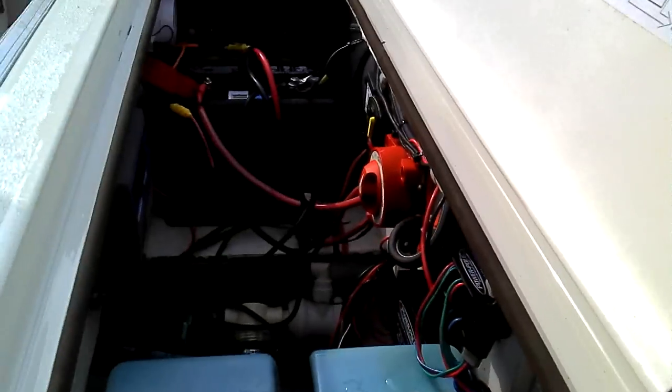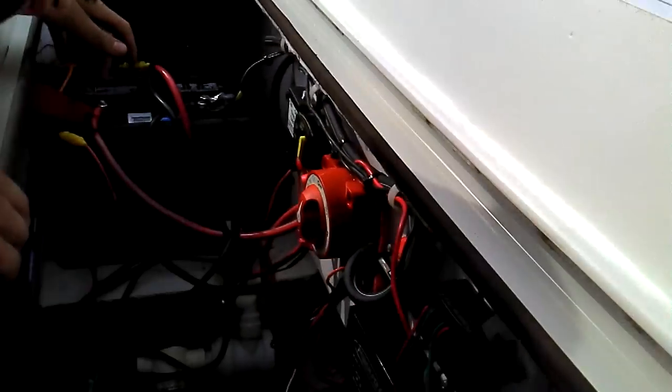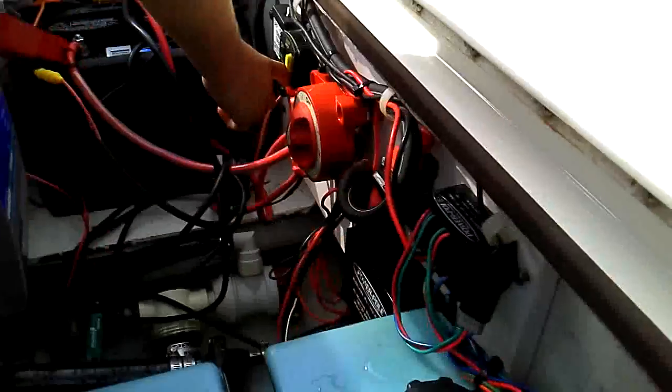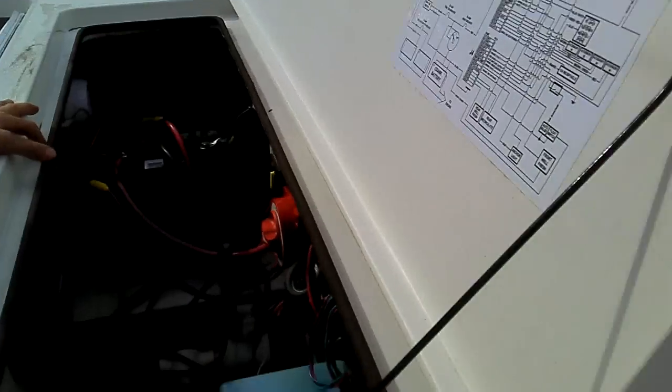Now you see on the back there's a switcher right there. It says battery one, two, and one and two. You can switch it to either one — just put it on one or two. The red thing right here. Switch it. There you go. Now we have power.